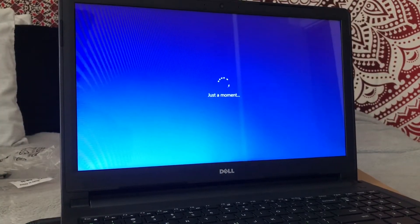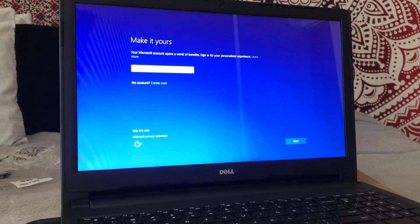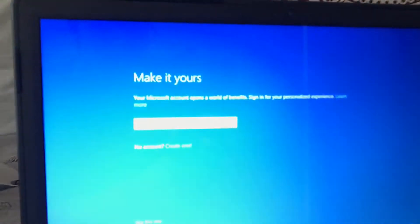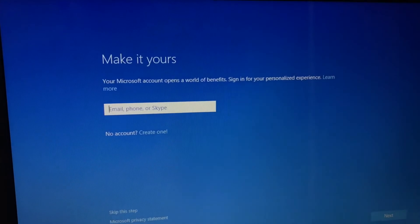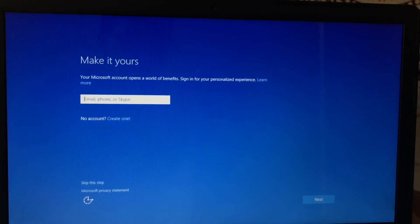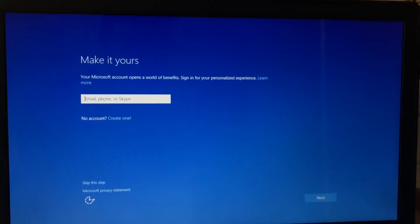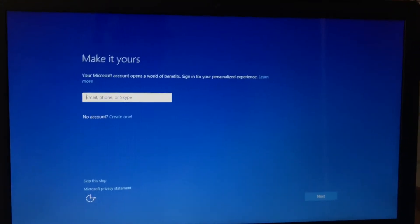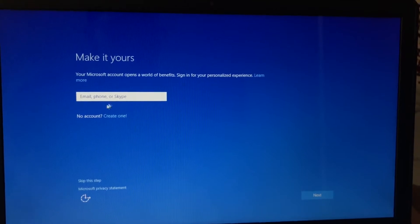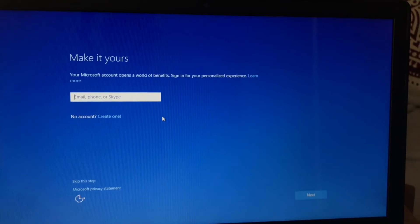We have another loading screen — very lovely. So as we get into this, it says 'make it yours.' Right here it's asking you to sign in with your Microsoft account or create a new one. So if you already have one, then perfect — go ahead and log in, do whatever you got to do. If not, right here at the bottom it says no account, so we'll go ahead and click on create one. There we go — we're going to go on to the next step from here.